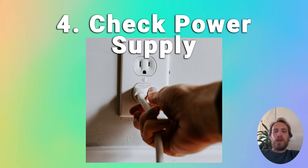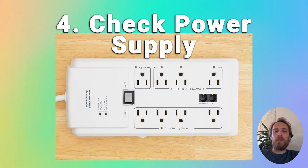Although you might think your TV won't come on because of an issue with the TV itself, it's often because of a household power issue rather than a problem with the TV. Make sure your wall socket is supplying sufficient voltage, and remove any surge interrupters or smart plugs.